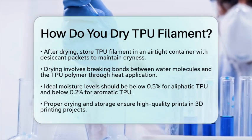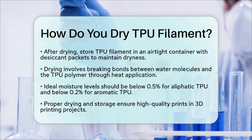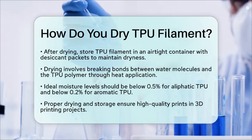So, remember to keep your thermoplastic polyurethane filament dry, and you will enjoy better results in your 3D printing projects.